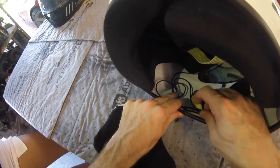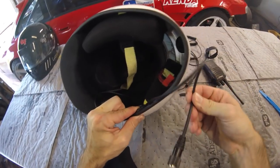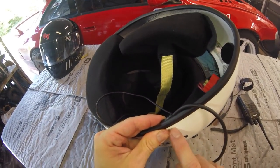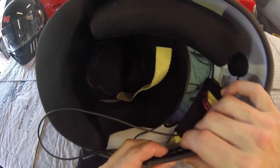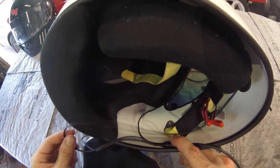I'd recommend putting one final large dab of glue on the junction right here as an anchor point, because this wiring is going to get tugged on — you want to make sure it's anchored well into the helmet. Some installers go as far as using a tiny Adel clamp with a rivet, drilling a small hole in the helmet inside or outside. Some even drill a hole and feed the wire through it. Just make sure it's secure so it doesn't pull the rest of the wiring out.